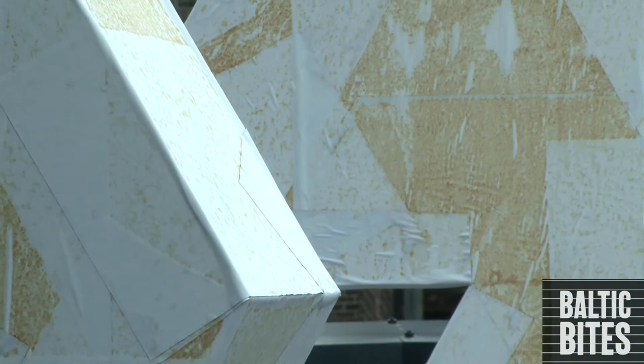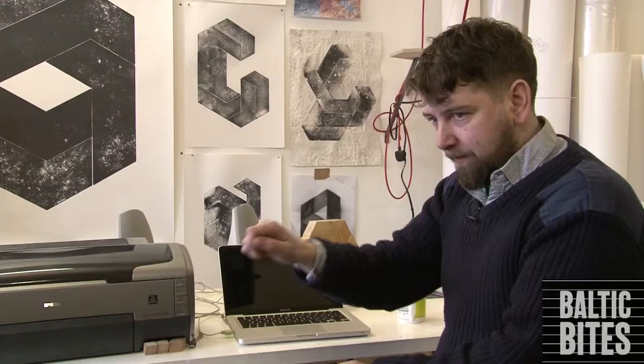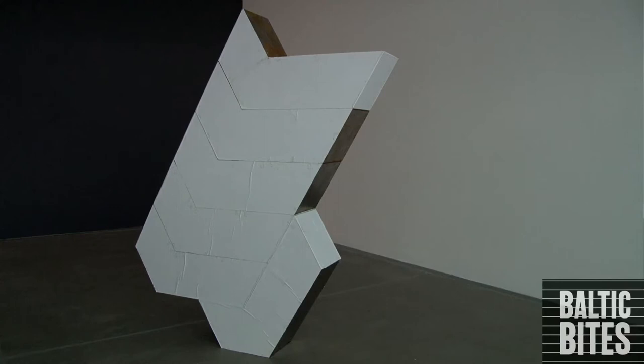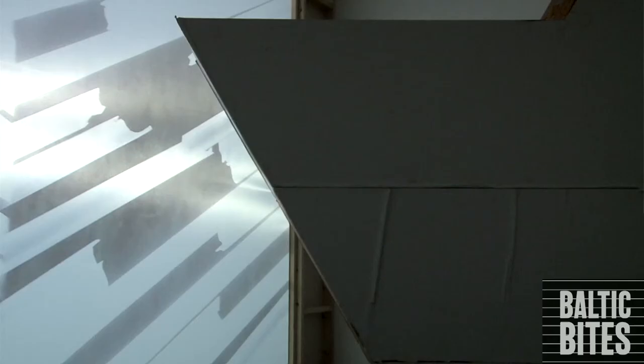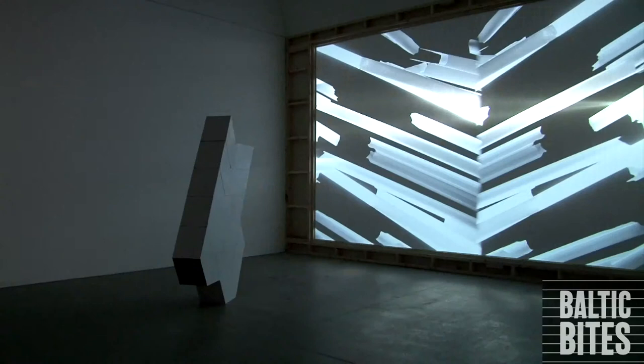Once these things have been outside for a while I then go and dismantle them. In that process I cut the paper at all the seams, take apart all the objects, take them indoors, and reassemble them in the same initial form — but the parts, being interchangeable, are interchanged so they end up in different places. When it's cut and flipped and turned, suddenly you get a really sharp edge, and something that looks almost invisible becomes incredibly visible.